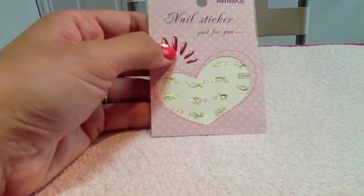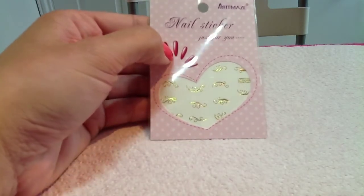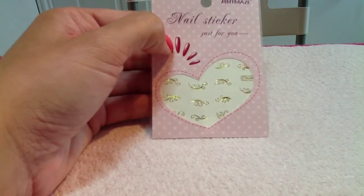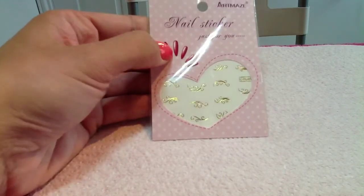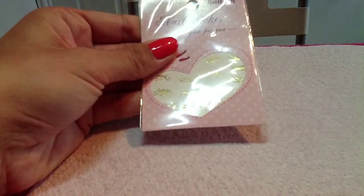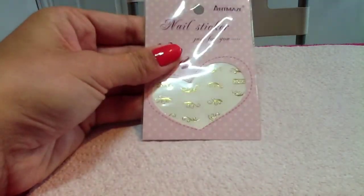Hey guys, welcome back to another video. This is a review video for BornPrettyStore.com — I'll leave all the links and everything in the description bar. I'm going to be reviewing these water decals in gold for them today.